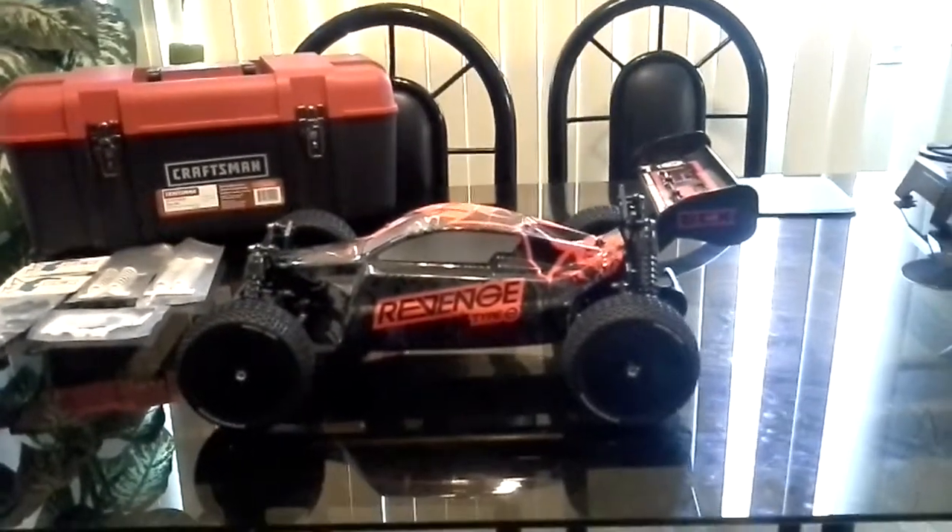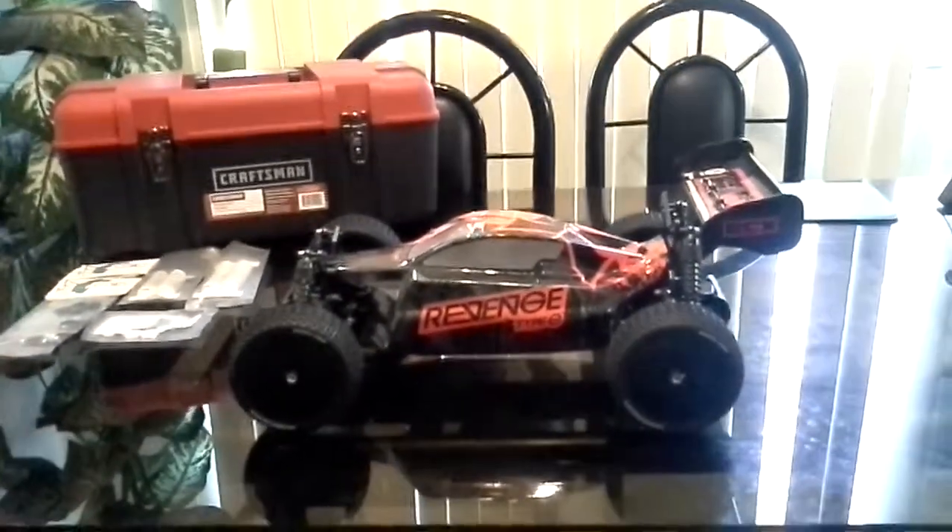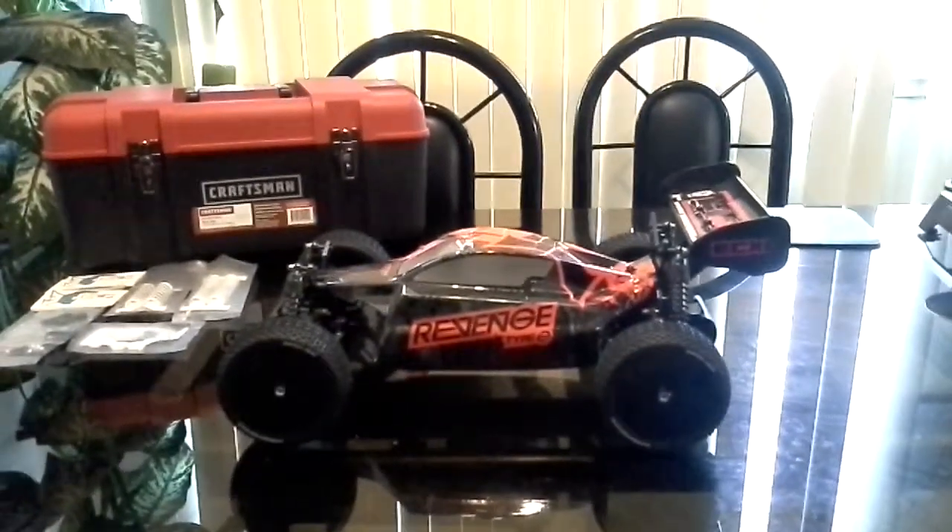Out of all the videos that I've posted on YouTube this year, the Vans gets the most views. I don't know why everyone wants to see stuff on this car.